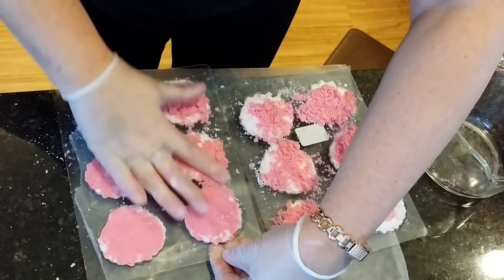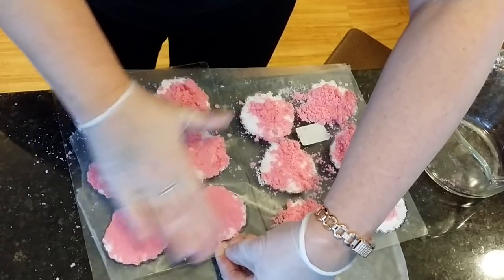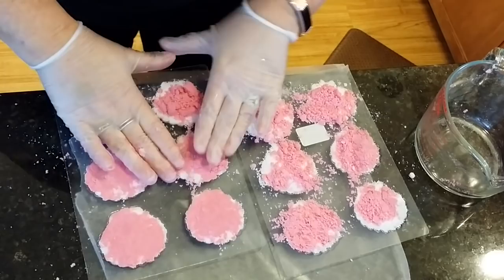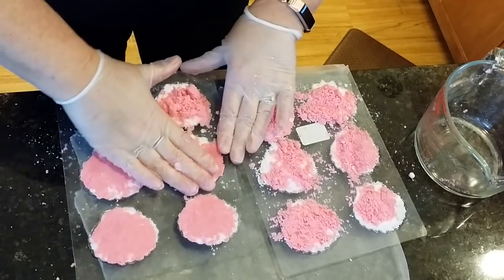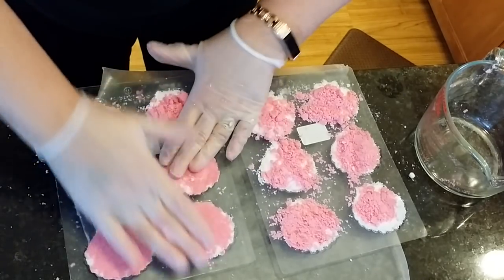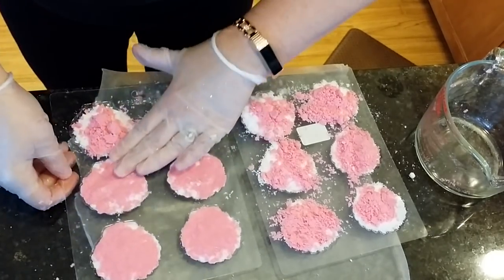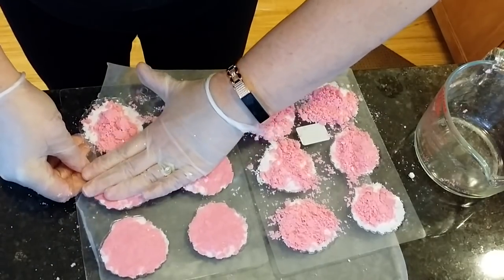There's room for all of us, right? I'm pressing these really firm now, trying to get it packed well into the mold, scraping what I can back in from the mess, and pressing really well.